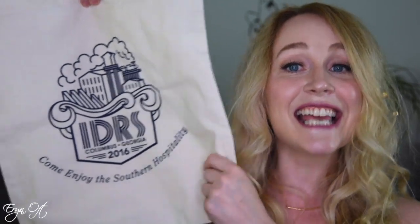Everybody who went to the conference got an International Double Reed Society tote bag, which has the Columbus, Georgia logo on it. As you're shopping through the vendors, you're going to need a way to carry all of your goodies, and a fancy tote was just the way to do it.